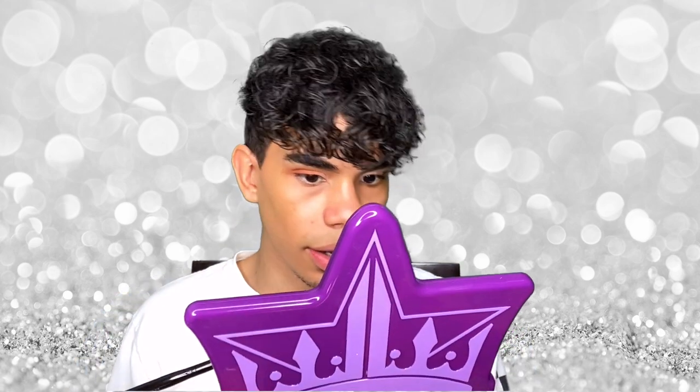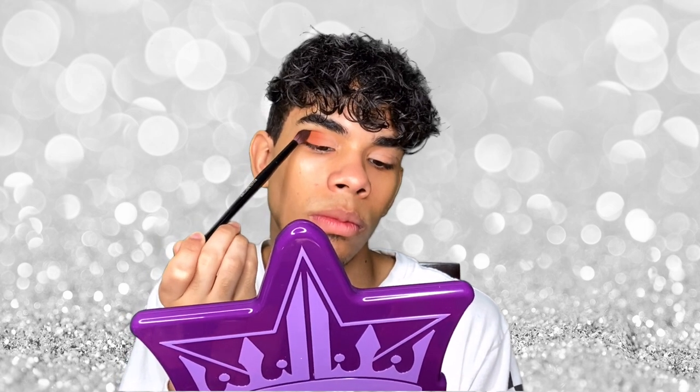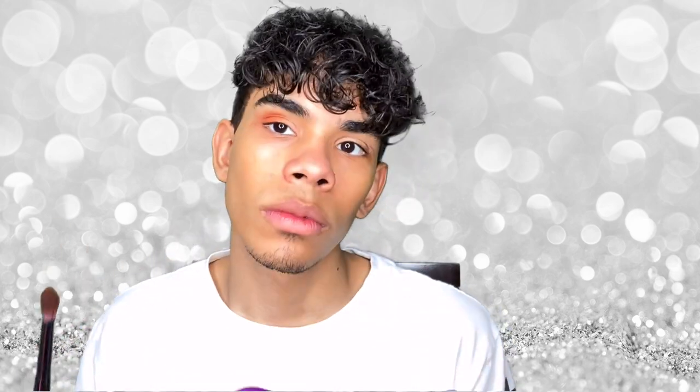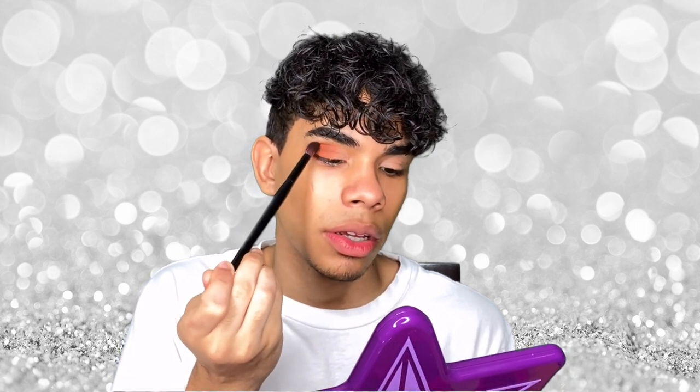I do like how that's looking, I'm not gonna lie. I wasn't sure how I'd feel about it, but it does look nice. Now I'm just gonna buff out this Morocco color to exactly where I want it. There's not much in the way of blending and buffing shades since the palettes are pretty small — well, not small, but they come with big pans of each color so there's not much room for transition shades, but that's not a big deal. Now I'm gonna go in with my finger and apply the shade Ya on the inner part of my eye.